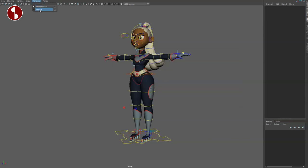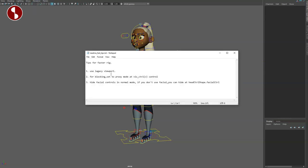I only have Viewport 2.0 and Arnold — I'm doing this in Maya 2020. If you're on 2018 or 2017 let me know. You have blocking set to proximal — I'll show you this — and also hiding facial controls, which I will show you as well.